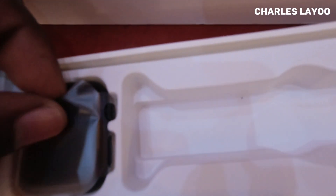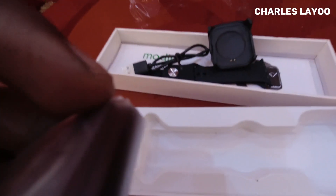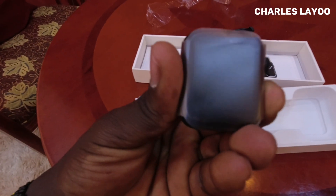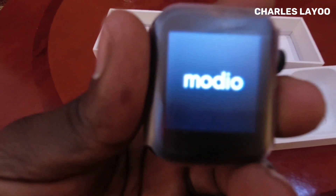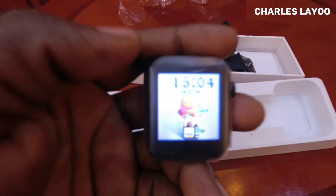And then we have the watch itself right here — it's looking really good. Let's try to power it on. It's powering on — you can see the Modio logo — and just like that, within a few seconds it's on. You can actually change the wallpaper; it has different types of wallpapers so you can tweak it to the one you like.